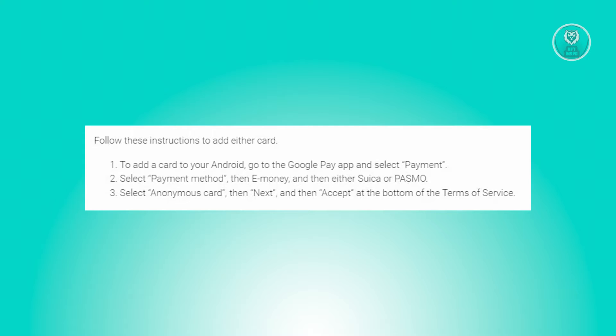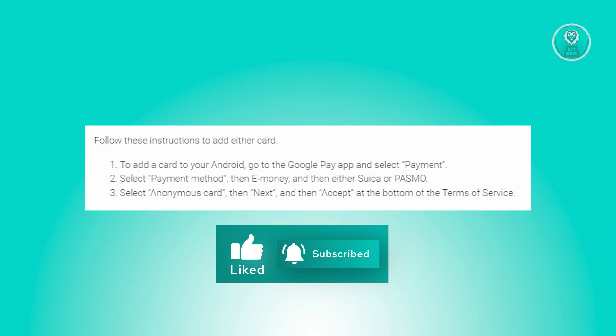To utilize your Android device as an IC card in Japan, you need to integrate Suica or PASMO into your Google Pay application. Before proceeding to Google Pay, it's crucial to activate NFC and contactless payment features on your device. This can be done through your phone settings menu by navigating to connections and locating the option labeled NFC and contactless payments.